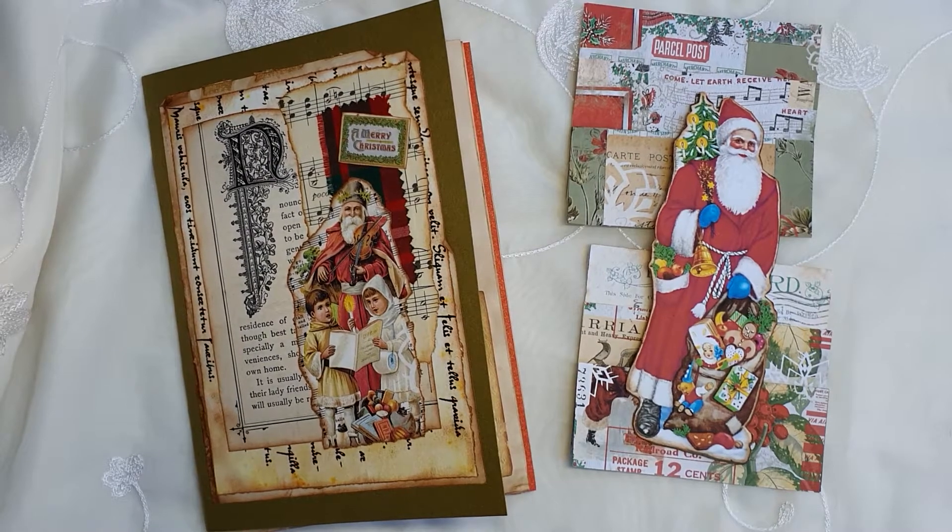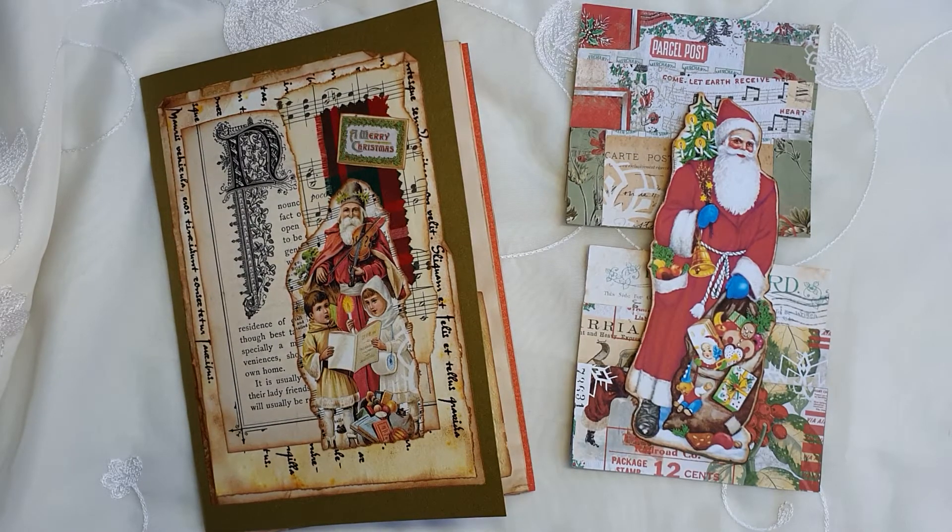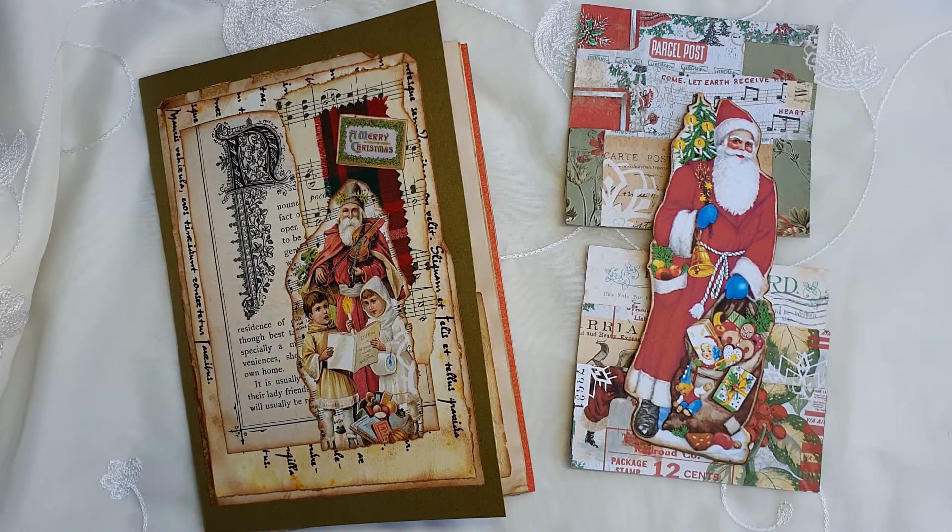Hi everyone, it's Gillian back bringing you my efforts for Day Three of the 12 Days of Digi 2020 challenge, by Cara Brandon and dear Julie Julie.